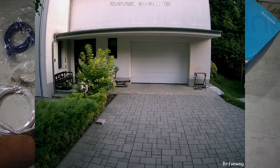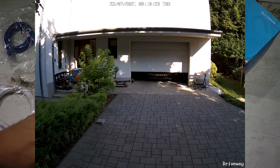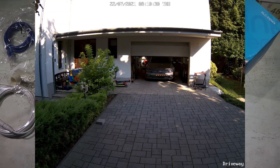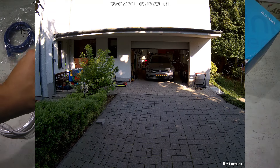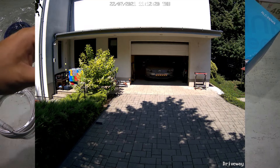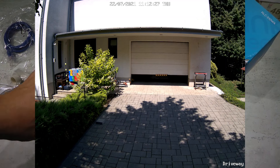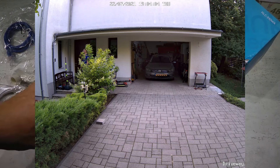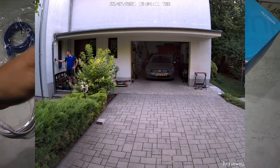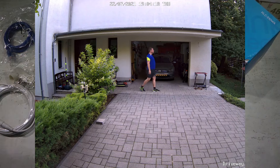I wanted to see for myself how good this image recognition is working. My plan was to set up this camera, run it for a couple of weeks, and set up a Node-RED flow connecting to the camera using the ONVIF node to listen for ONVIF events. I was hoping that within the ONVIF event I'd be able to tell if it was a simple motion, a person detection, or a car detection. I just received this camera today and only had a couple of hours to play around.